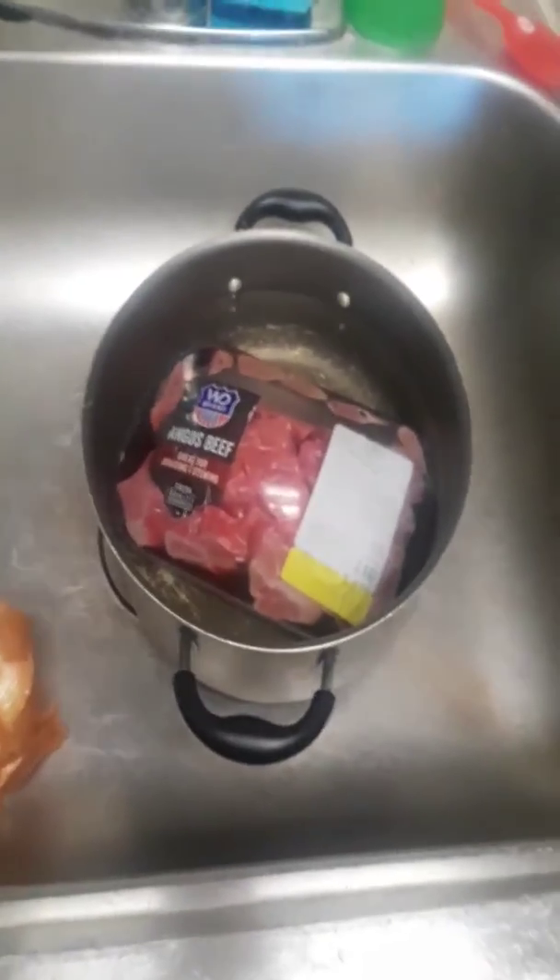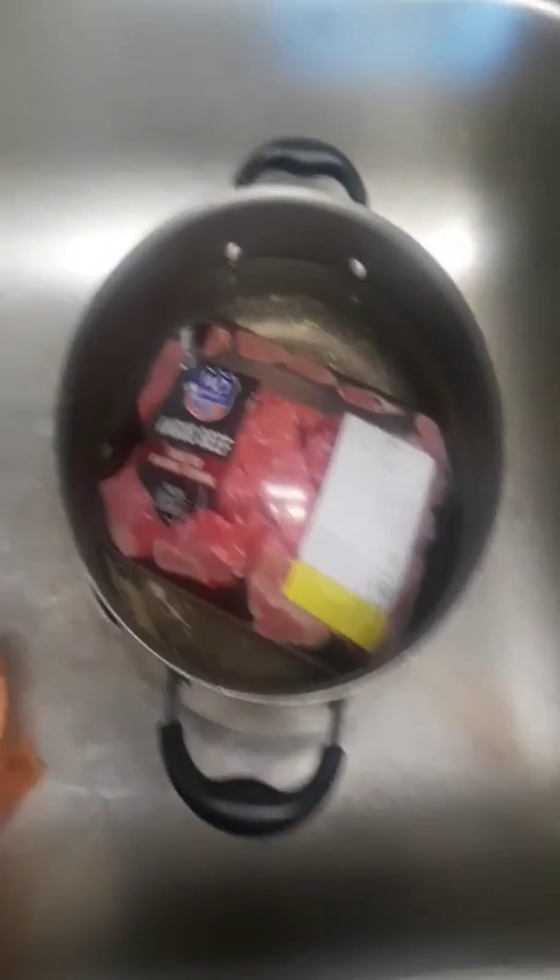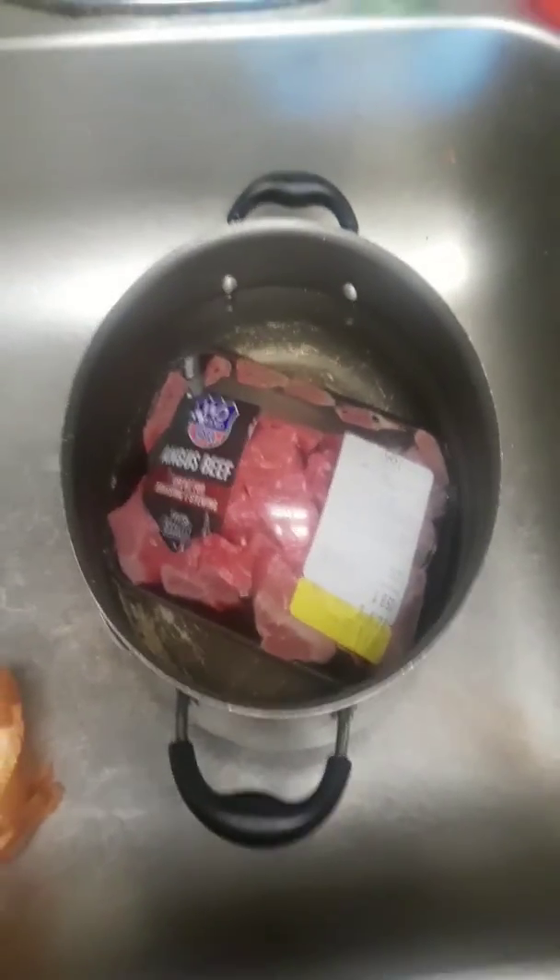It's going to be yummy for your tummy. I like to have anything like that — it doesn't matter. And then I have some rice to go with it.